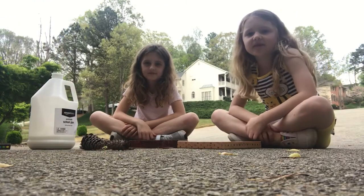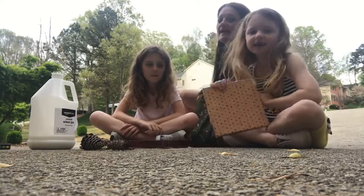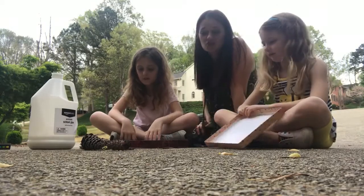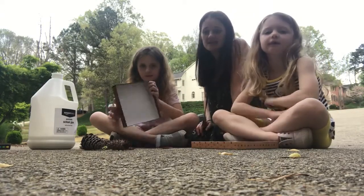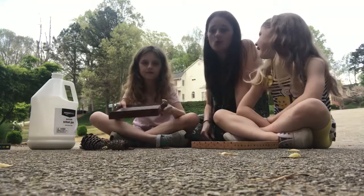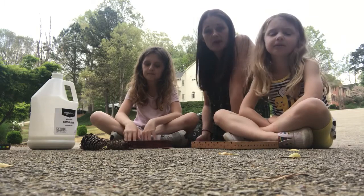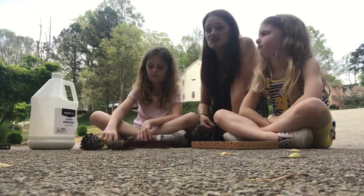Hi everybody, it is Tegan and Fallon here to help Miss Heather with our project for today. Today we are going to make some nature shadow boxes and for this project you need some box lids — it could be a shoe box lid or a gift box lid. The first step is to take your box lid and go out and collect some items from nature.